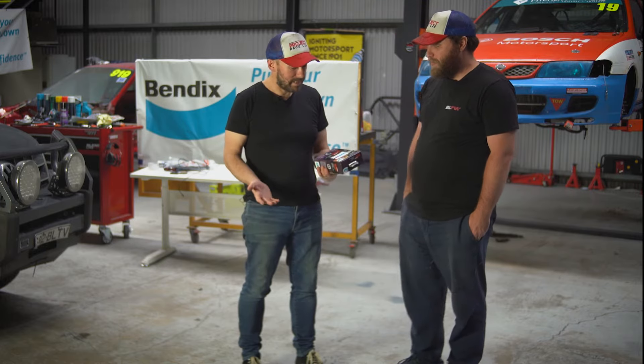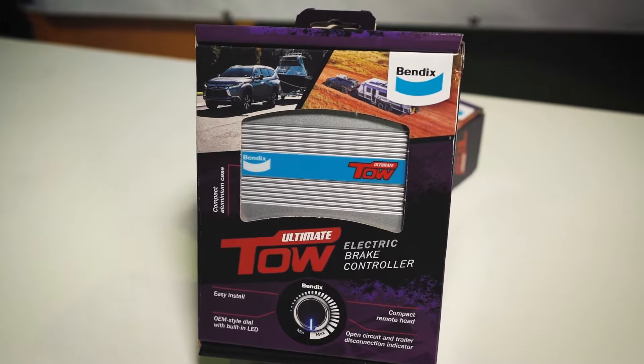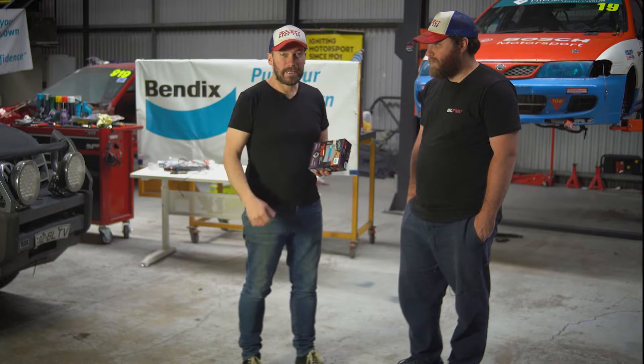Our mates at Bendix have sent us one of these — it's a Bendix Ultimate TOW electric brake controller, which should make towing the two race cars a lot safer and a lot easier. We're going to get Jono to install it and then give it a test.